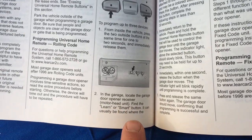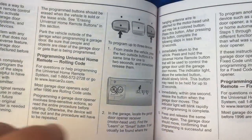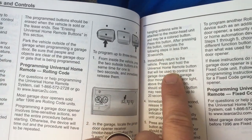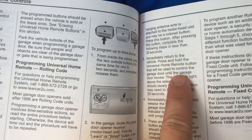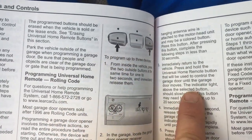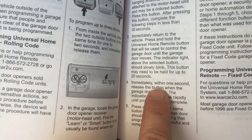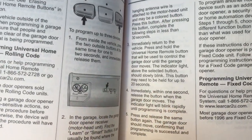I'll show it to you on the LiftMaster. You're going to press the button — you've got 30 seconds before this will reset, so you have plenty of time. Go back to the car and press and hold the universal button that you want to control that garage door, so you're going to pick which one you want. The indicator light that you select will blink slowly, and this button can be held for up to 20 seconds. Immediately release within one second. Release the button, the garage door moves — you're good to go.